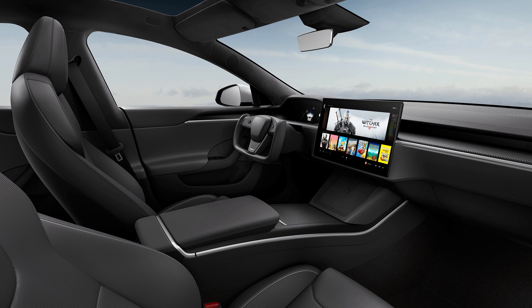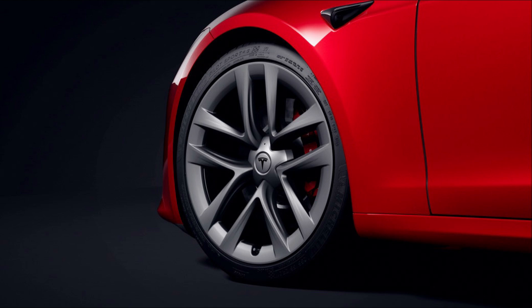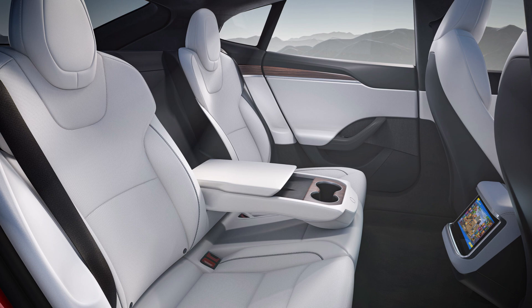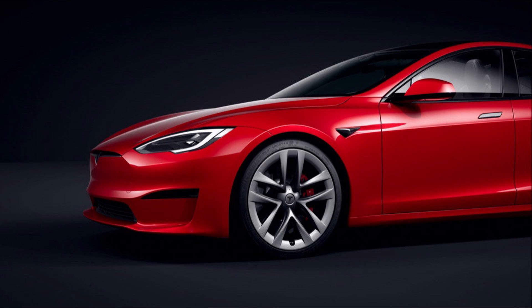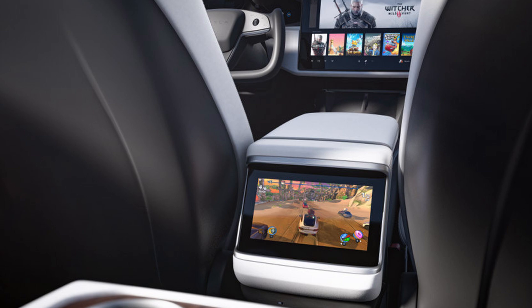Thoughts on the Model X and S refresh? I am a big fan. The X and S had a very old design and Tesla clearly needed to refresh it. I know Elon has talked about incremental changes over time, but I don't think those were enough — it really just needed a complete facelift. I think all the changes are noticeable improvements and they streamline Tesla's whole vehicle lineup. Things like the door switch are now the same as the Model 3, they've all got that horizontal screen, and the changes are big enough to separate the Model 3 and S into distinct vehicle classes.